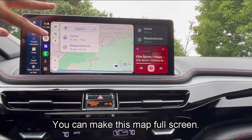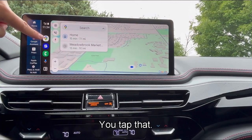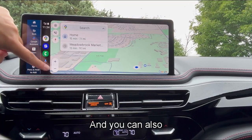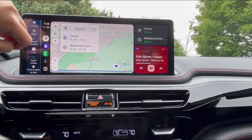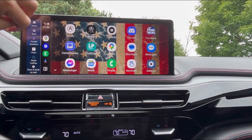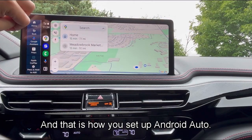You can make this map full screen by tapping that. You can also customize this — here are all the apps that are available. And that is how you set up Android Auto.